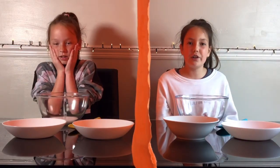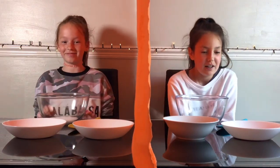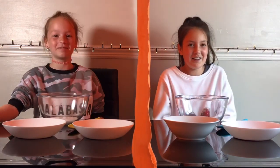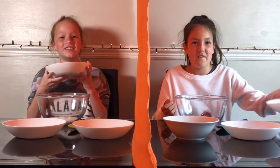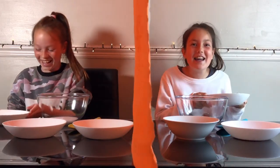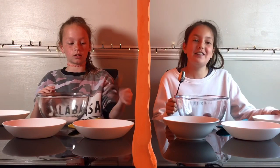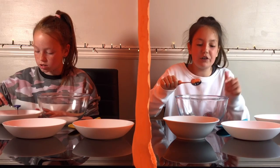Phoebe said before the video that she already knows what she's going to pick, but she didn't tell me which one she's picking. I know that Phoebe loves blue — it's her favorite color — but maybe she's trying to trick me. I think I'm going to go for this one. Okay, three, two, one! Let's use our teaspoon and add some in — this is so fun, not a lot.